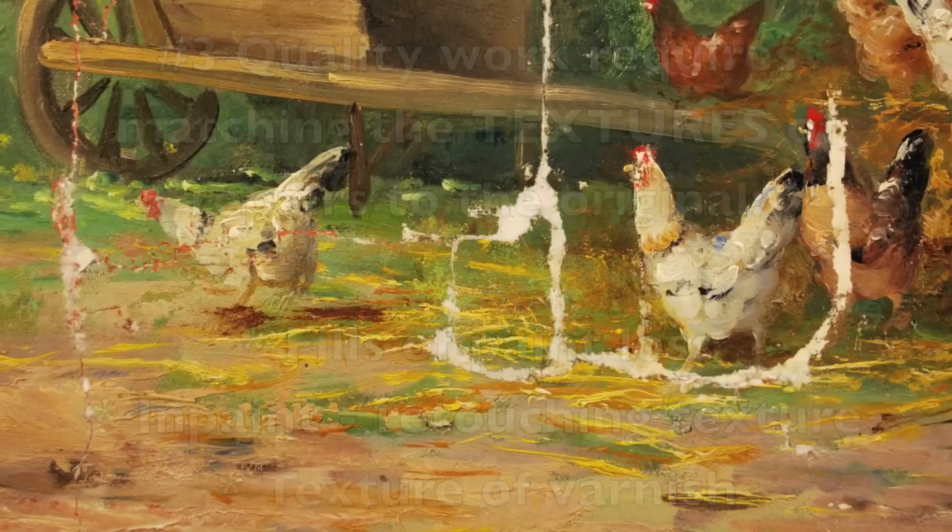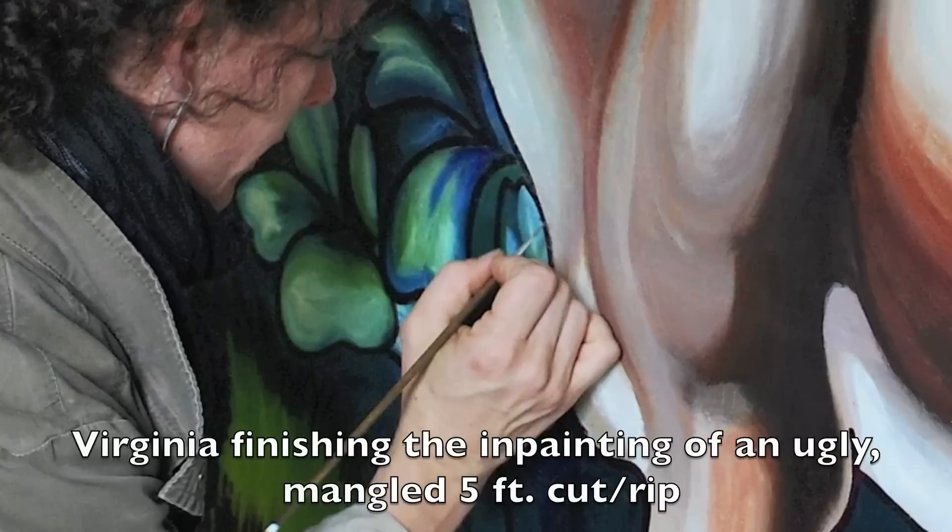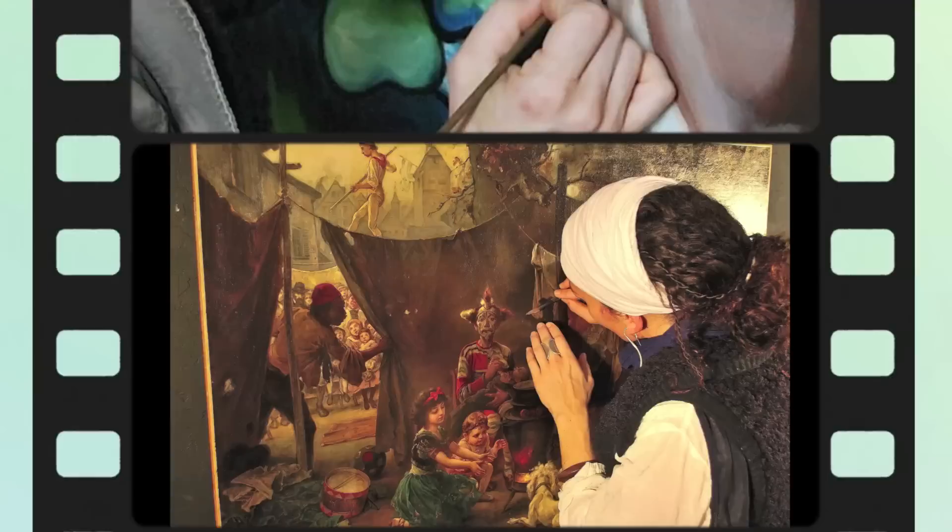The fills where paint has been lost often need to be textured to match the painting. During the in-painting or retouching process, texture is often added to make sure that it blends with the original.